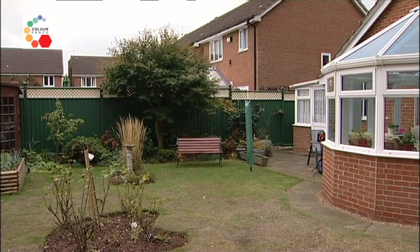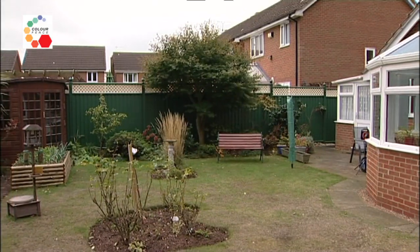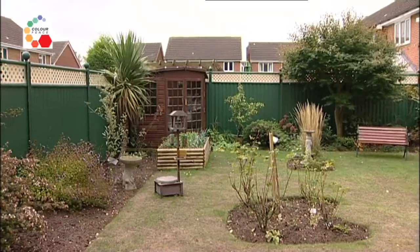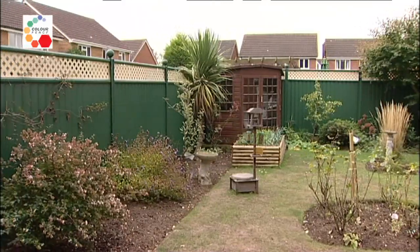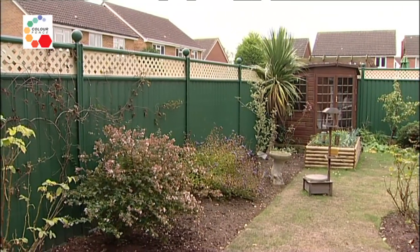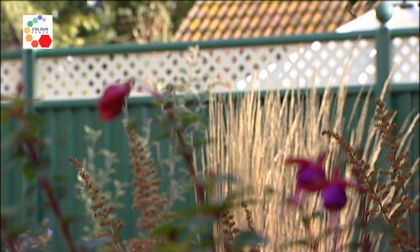One of the advantages in having a steel fence over a wooden fence is that it prevents cats from climbing over and into your garden. It seemed that all the neighbours' cats used to meet in our garden to do their toilet, but since we've had the metal fence that problem has ceased to exist.